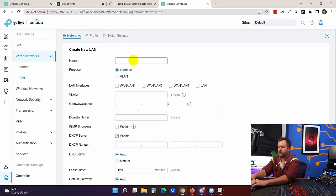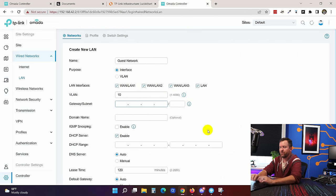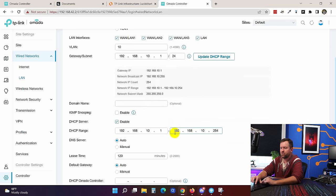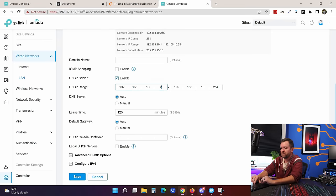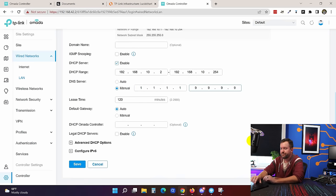We say create a new LAN and call it "guest network," leaving it as interface type so it has a DHCP server. We select all four LAN interfaces, give it VLAN ID 10, and set the gateway subnet to 192.168.10.1/24. We update the DHCP range to start at .2, and for DNS servers we set 1.1.1.1 and 9.9.9.9. Save.